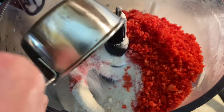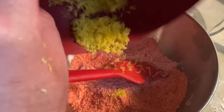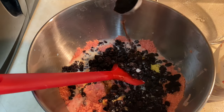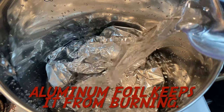First, dust your Cheetos in the food processor and then remove to measure. Then throw in your flour, your Cheetos, your castor sugar, salt, baking powder, and beef suet, and pulse until it looks like sand. After that, transfer into a mixing bowl and mix together all of your other pudding ingredients until fully combined.